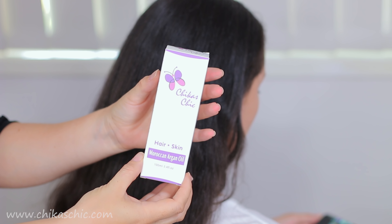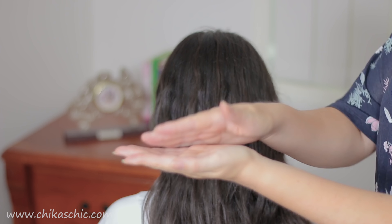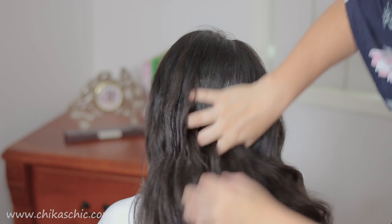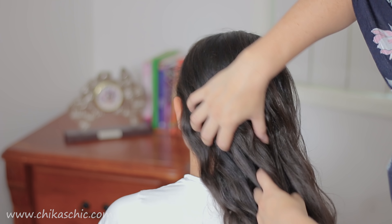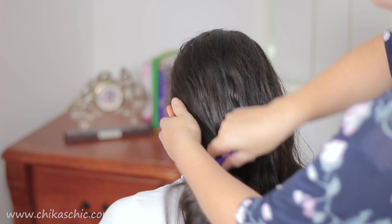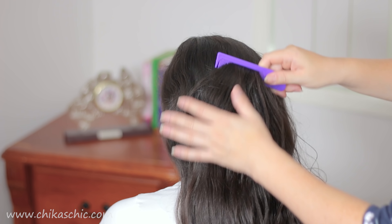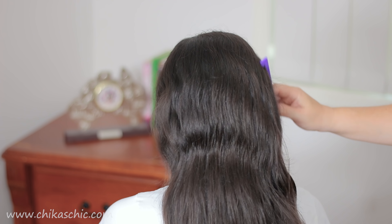We're going to prepare the hair with our golden treatment, so we're gonna apply it all along the hair. The weather today is wet and the humidity is high, so this will be perfect to make the texture better. Now we can comb the hair and as you can see the hair is now very shiny with no frizz and ready to start braiding.